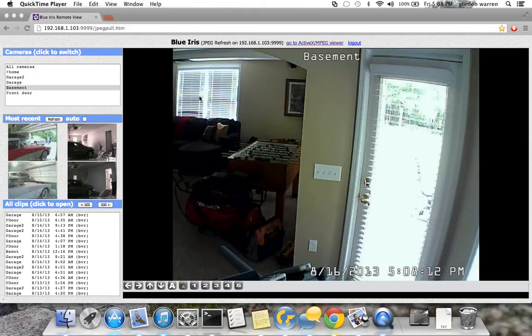I just wanted to show you BlueIris. It's a software that's available for about $40 to help you control and record from security cameras. It's well worth the money.